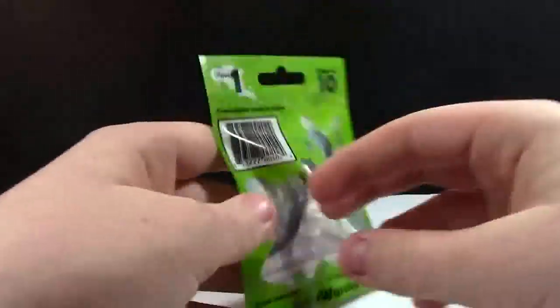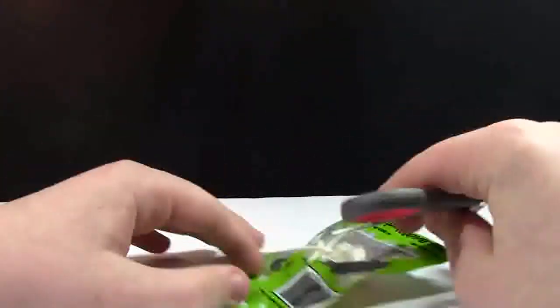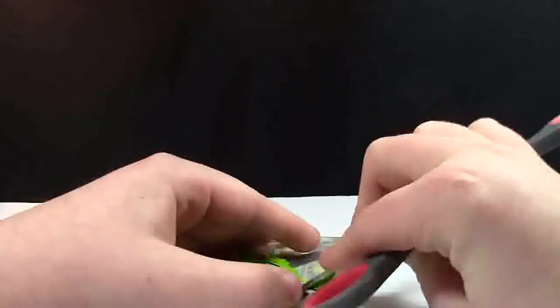So here's the pack and I'm not going to waste any more time, I'm just going to get right into it. Because I lost my handy dandy red tool that I always use to unbox things like this, I'm just using these scissors, but they don't do as good of a job.